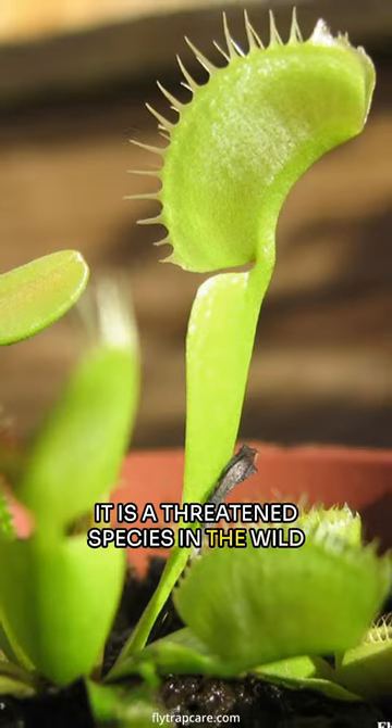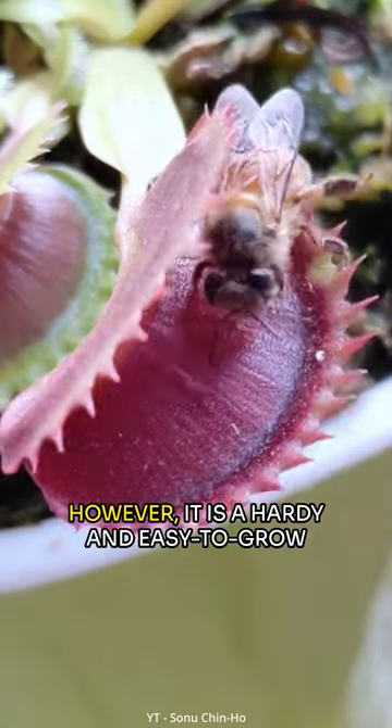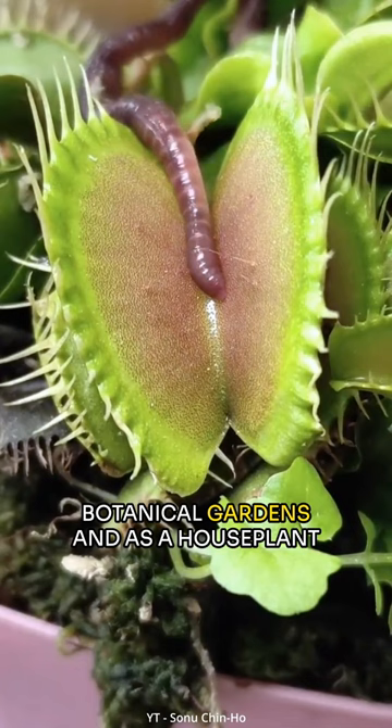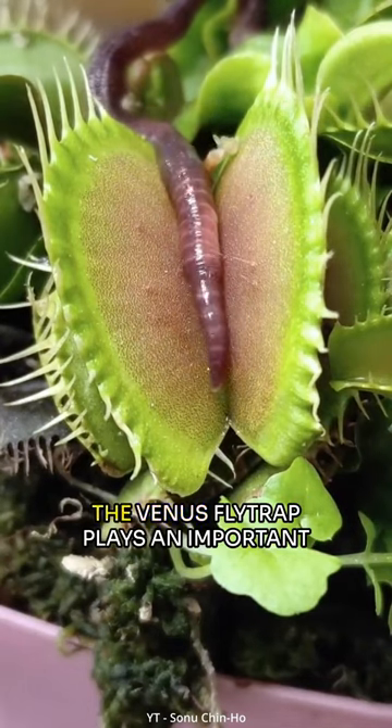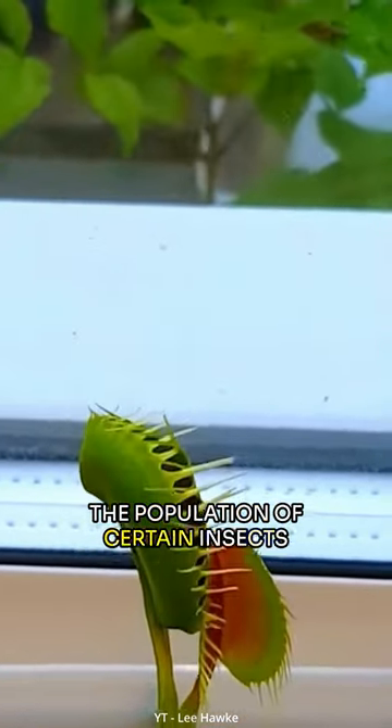It is a threatened species in the wild, primarily due to habitat destruction, overcollection and illegal poaching. However, it is a hardy and easy-to-grow plant that can be found in many botanical gardens and as a houseplant. The Venus flytrap plays an important role in the ecosystem by controlling the population of certain insects.